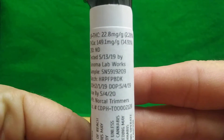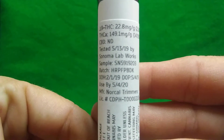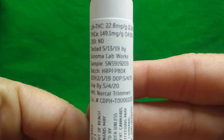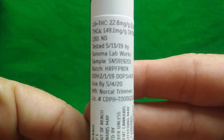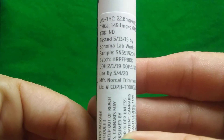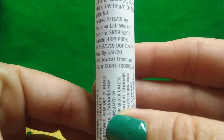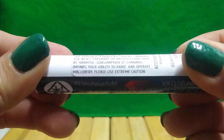This one has THC at 22.8%. CBD — I don't know what ND means, I will look it up after the video. So Sonoma Labworks, sample, package date, and it does have a use-by date — that's a first. The manufacturer is NorCal Tremors. There's their license number. All the fun government warnings.